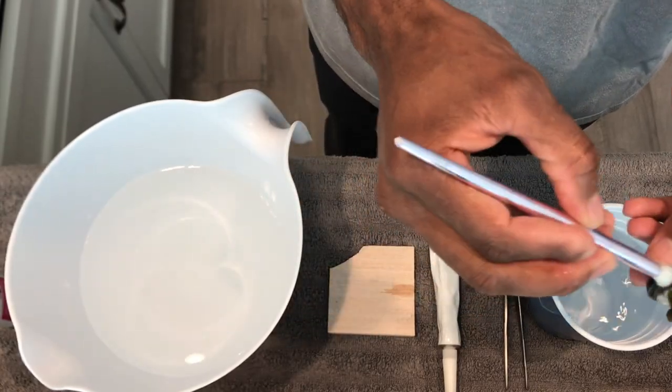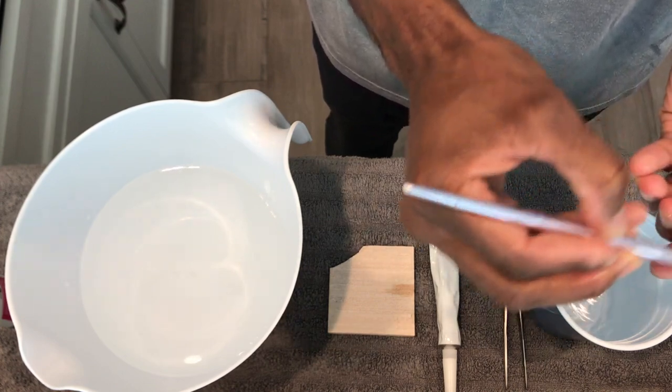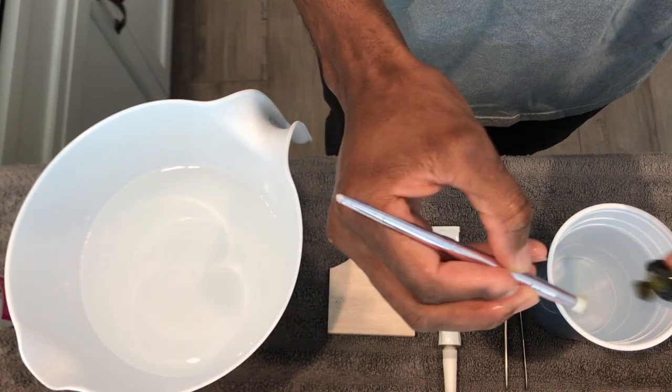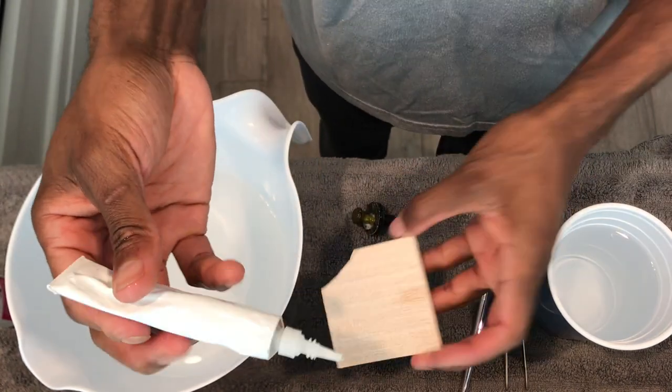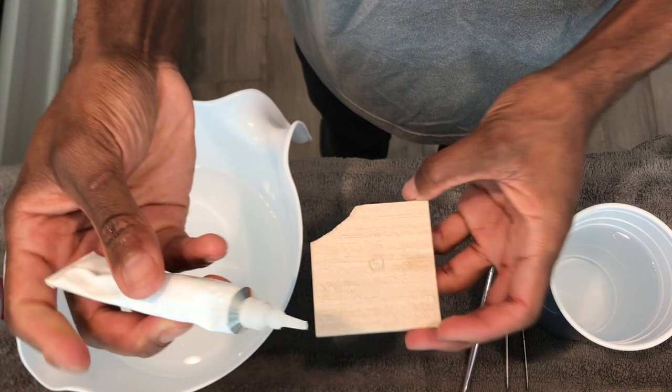Something I like to do to greatly decrease the chances that the next generation of pests will make it into my system is to remove the coral from the plug it came with and place it on a grow-out ceramic tile before placing it into my display tank.